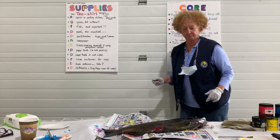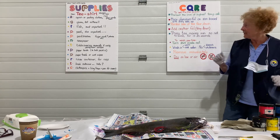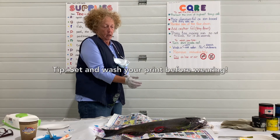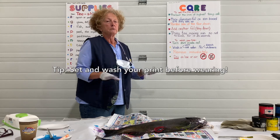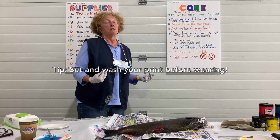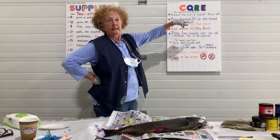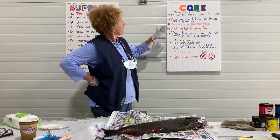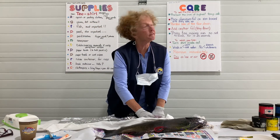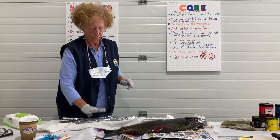Now for the care. You want to set the fish print, and that's important. I did not do that with my first one — I went to the gym the next day, wore my t-shirt without doing all the things you need to do, and of course you start sweating, and that gets the smell activated. So don't do that. Make sure your iron is at the highest temperature, place aluminum foil on an ironing board, and iron slowly — keep it about 15 to 25 seconds in one place, then move it. And that sets it.